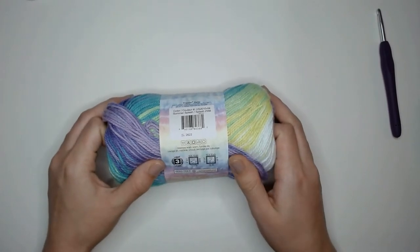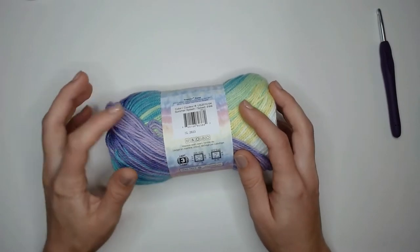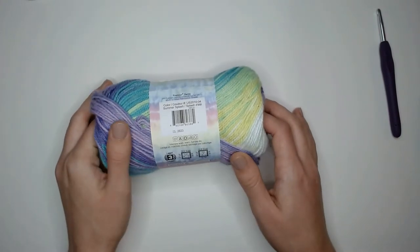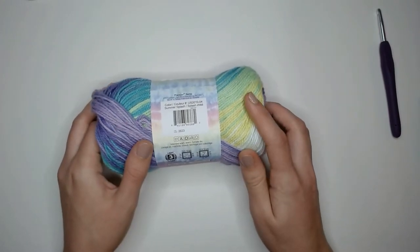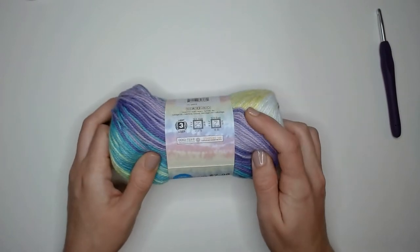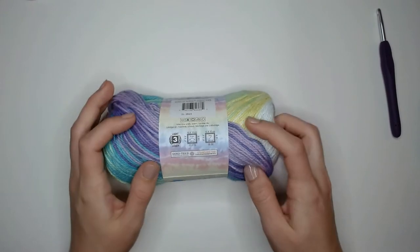The yarn itself says you can machine wash it on warm and tumble dry, which is a nice bonus because a lot of the time I find cottons will recommend flat to dry so it doesn't shrink. I like that this one says you can dry it in the tumbler. This says it is a light three weight yarn, and I do agree with that — it's a very light, very thin yarn.